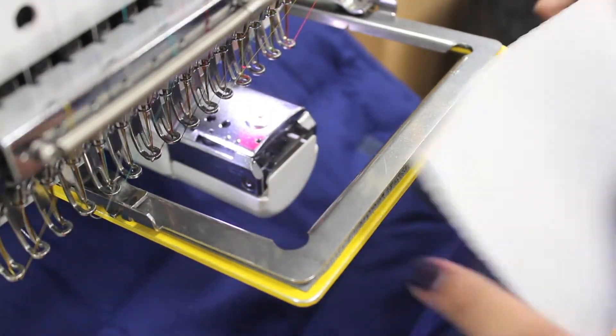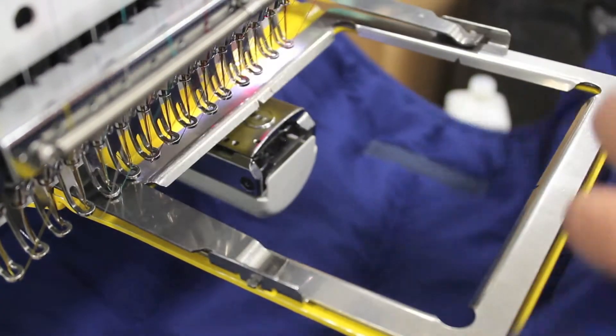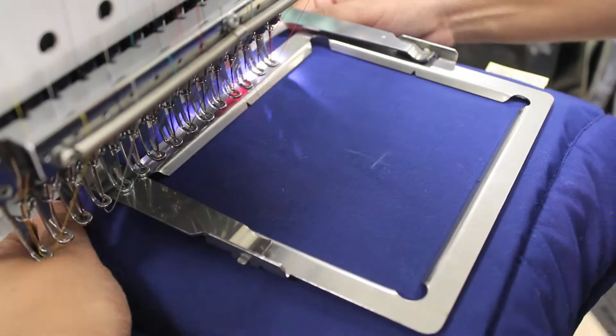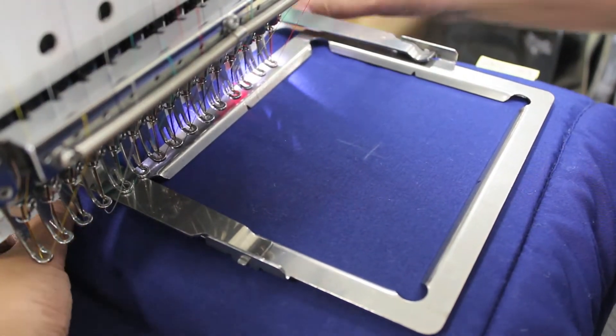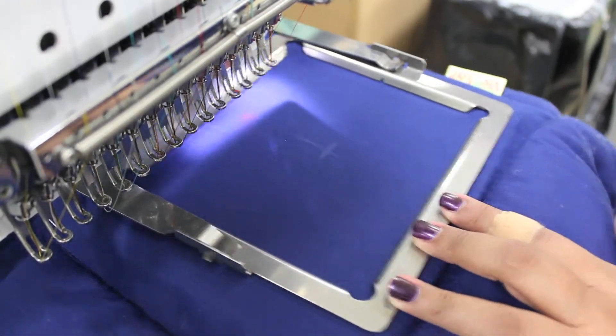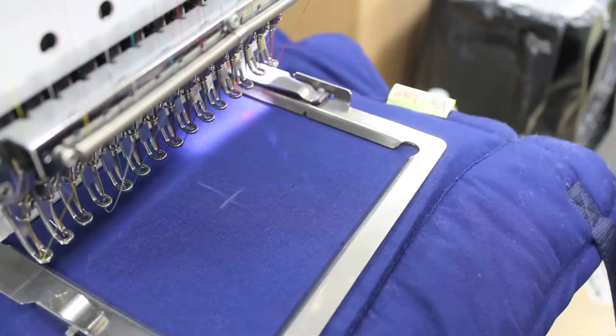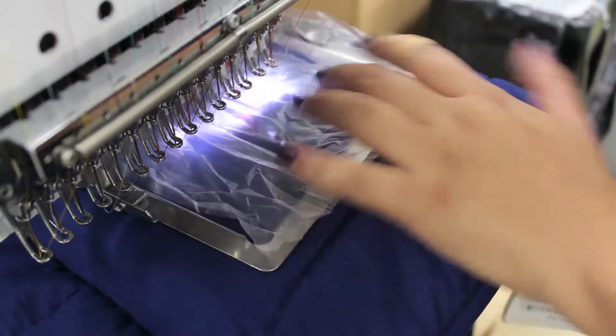Slide the net mat, two sheets of tearaway, and one sheet of Solvy onto the 6.5 by 5 inch slimline clamp frame. Use our custom centering jig to help align the center and to save time on measuring each item. Trace the sewing area to ensure your monogram fits inside the frame. You can place the rest of the net mat under your machine or off to the side.